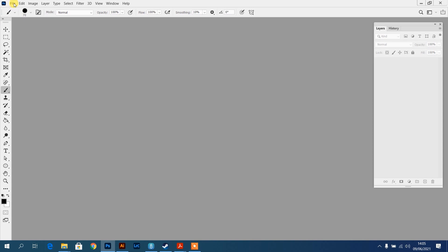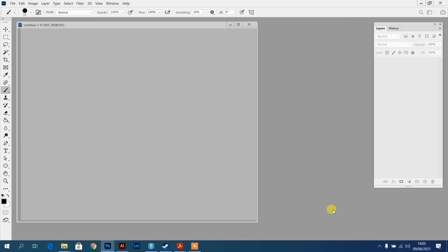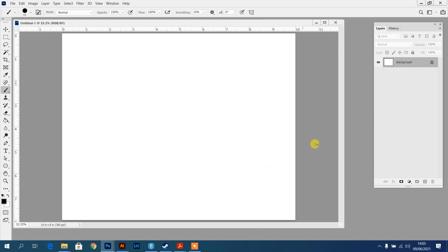I'll start by creating a file - go to File, New, and set the size. It doesn't really matter; it's whatever your file size is going to be, but I'll just go with my standard 8 by 10 and I always work at 300 dpi. Now I've got a blank canvas 8 by 10 inches, so the first thing I'll do is create a new layer.